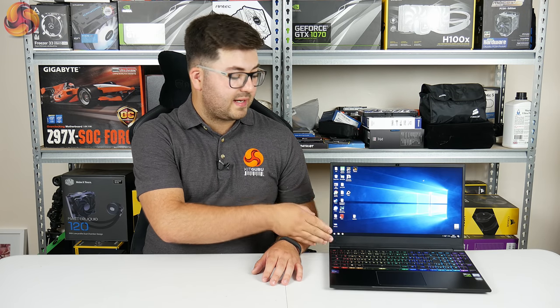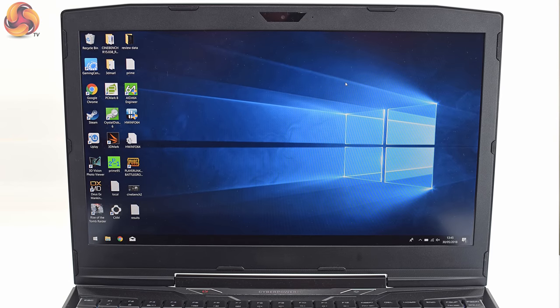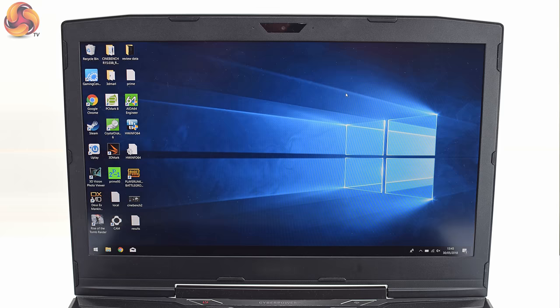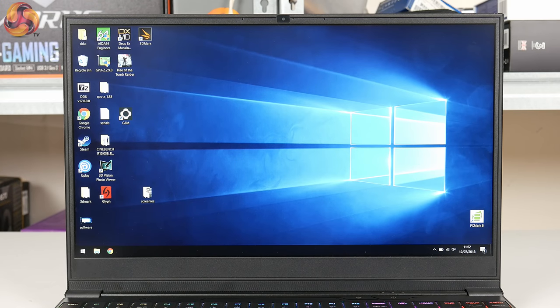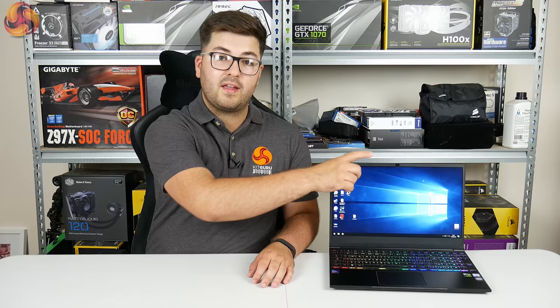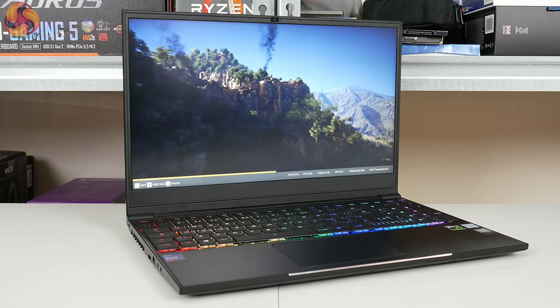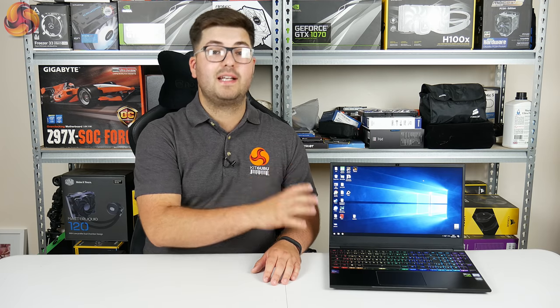The sleek appearance also extends to the inside of the laptop and particularly the bezels around the screen. Looking back at the CyberPower Tracer 3, that had rather chunky bezels which made it look slightly outdated. However, the Recoil 2 has particularly thin bezels which not only reduce the overall footprint of the machine but also make it look nice and sleek. I measured the side bezels at around 5mm while the top bezel is slightly thicker at around 9mm, housing the webcam. It really helps the Recoil 2 look like a modern and sleek laptop.